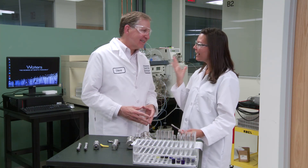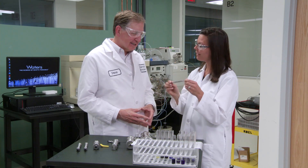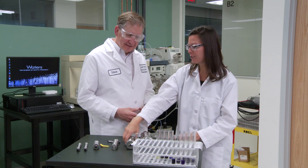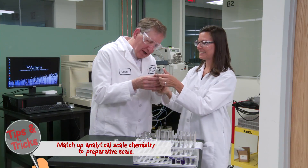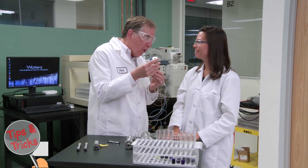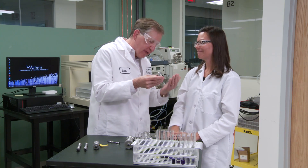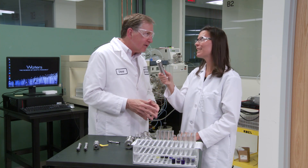Steve, thank you for that very educational overview. I think I'm now ready to go from my analytical scale chromatography to my prep chromatography. Well Jen, we're just scratching the surface, but first we've got to make sure we remember to match up the wine and the cheese — we've got to match the column. We're just getting started. Thank you Steve.